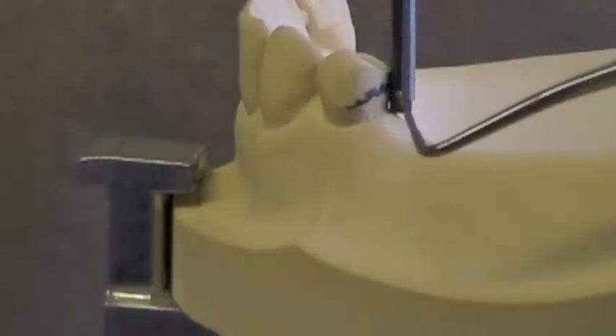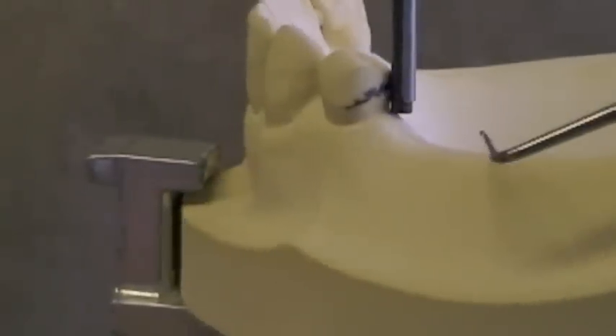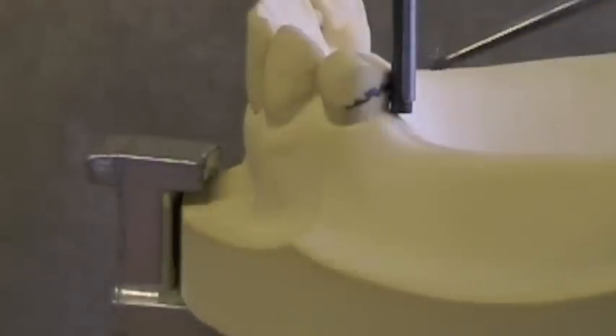For distal extension cases, we still want a 2 to 4 mm guide plane, but we want to keep some triangular space down at the bottom so that there's some place for the partial denture to rotate in. The main principle for distal extension cases — Class 1 and Class 2 — is to make sure your guide plane doesn't go all the way down to the free gingival margin. You still need 2 to 4 mm height for your guide plane, but you don't want it going all the way to the free gingival margin.